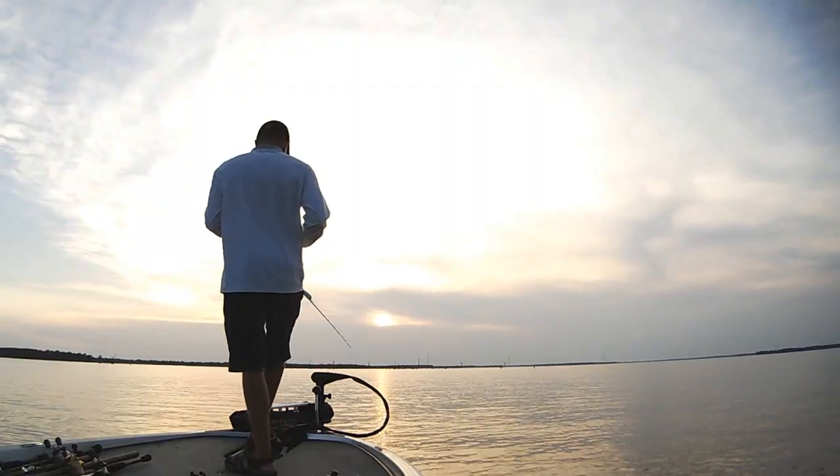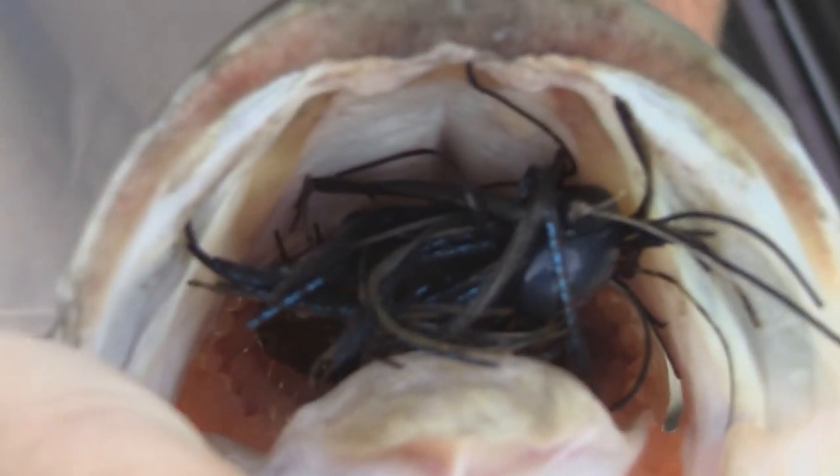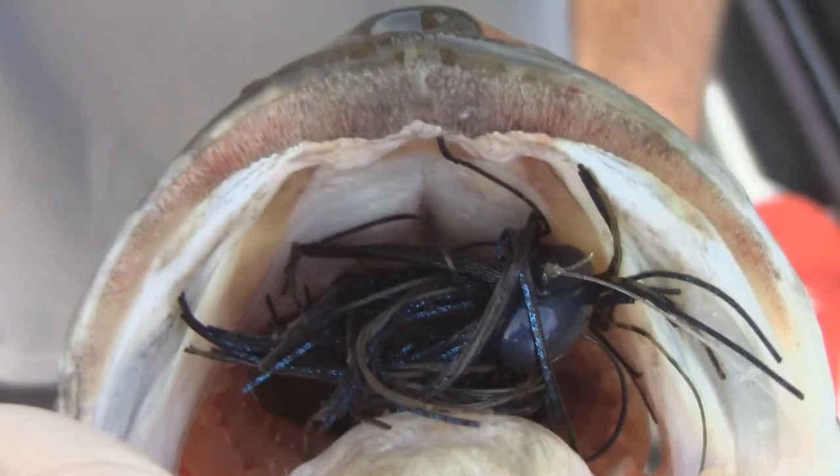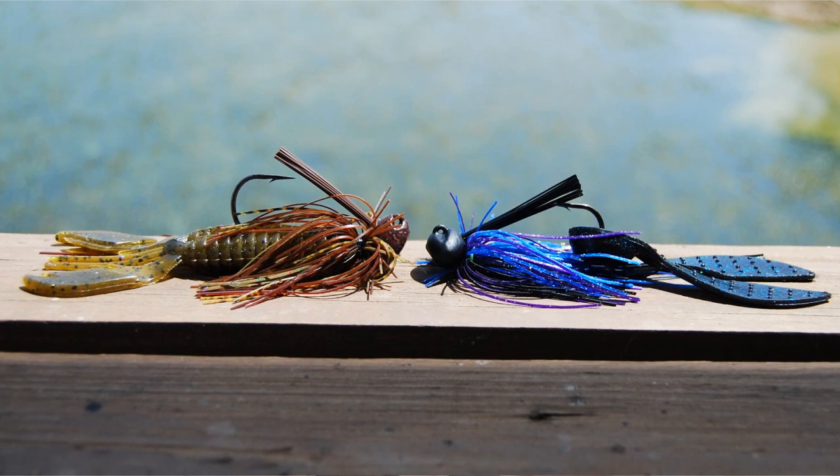Hey fishing fans, I'm Lake Fork Bass Guide Stephen Fothery, and in this short fishing tips video I want to talk about how to choose the right trailer when fishing a jig. There are two factors that determine what trailer and what colors I like to use: water clarity and water temperature.